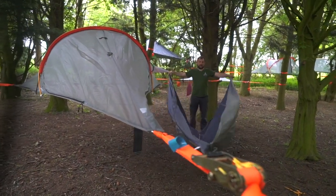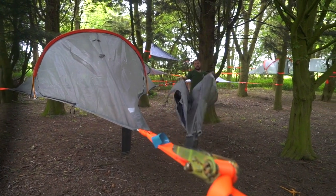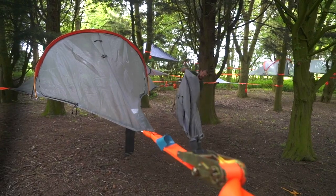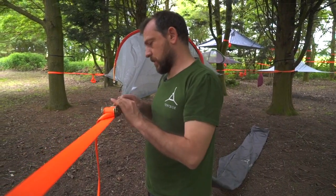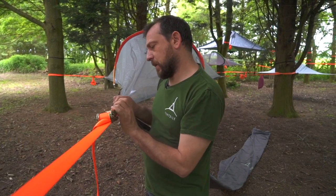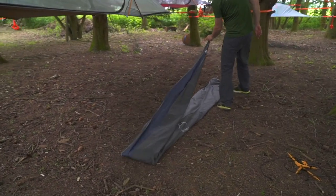Take the two front ends, flip the wings in, fold it in half, find the middle point, fold it in half again. Then we can take the tail off the ratchet, fold the whole thing in half, and we're going to roll towards the front so we can take all the air out.